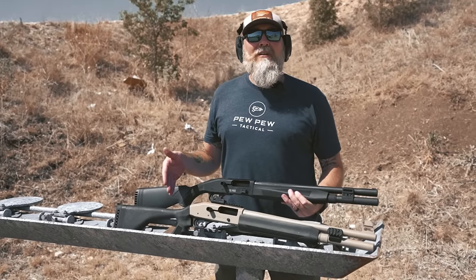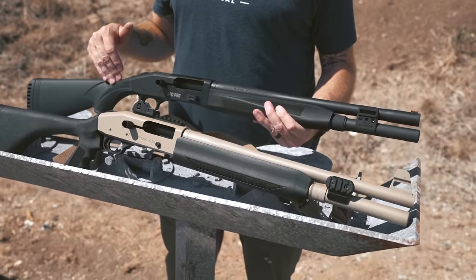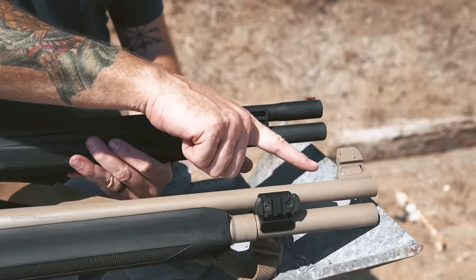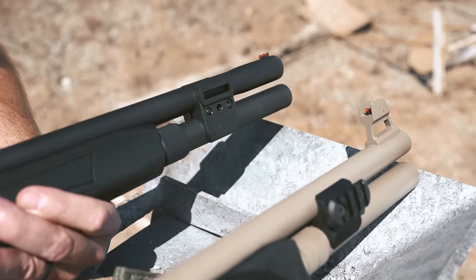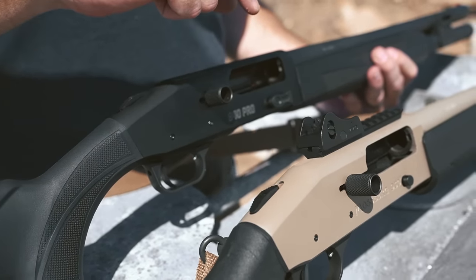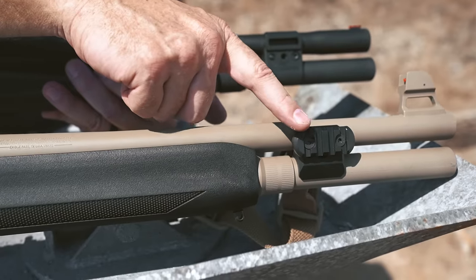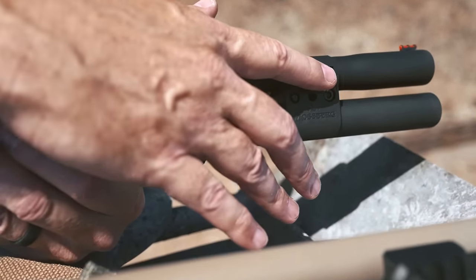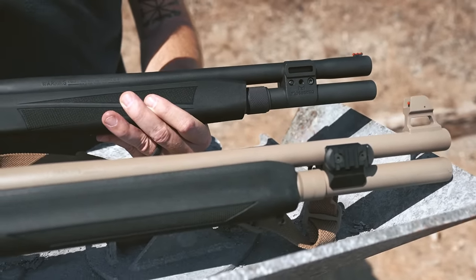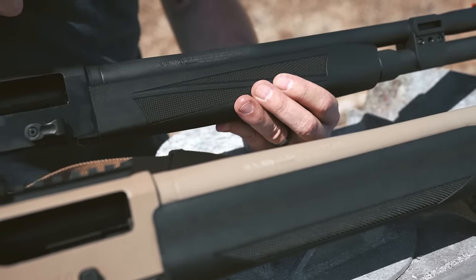We've also brought along the 930 Tactical to compare. You have the same fiber optic sight up front, but the 930 has an elevated post that needs to be matched up with the rear sight, which sits fairly high on the Picatinny rail in the back. One improvement on the 940 is not having to mount a rail up front, so you can literally mount an accessory like a light right there without the same amount of width sticking out from the side.